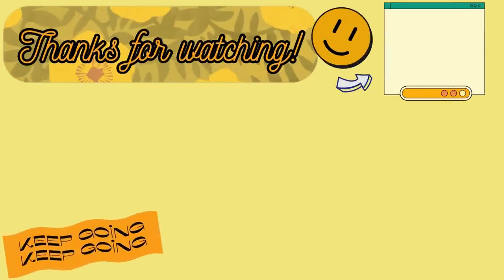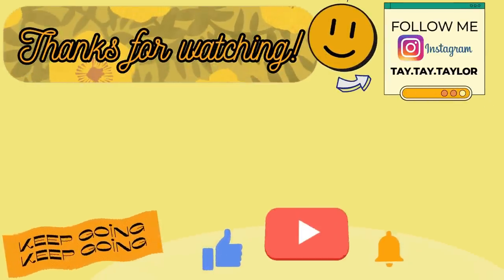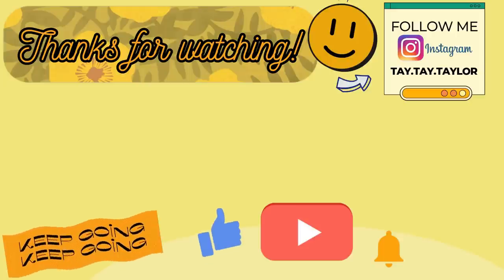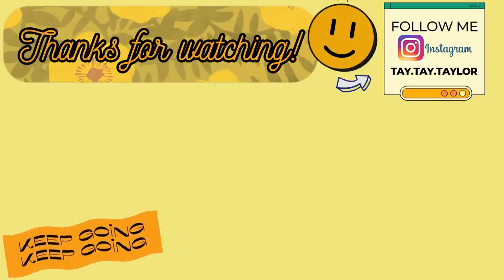And that is going to be it for this week's What's for Dinner. I hope that y'all enjoyed it and got some new meal ideas. If you plan on trying any of these recipes let me know which ones in the comments down below, and also let me know if you made it all the way to the end. As always, thank you so much for watching and I will see y'all in the next one. Bye.